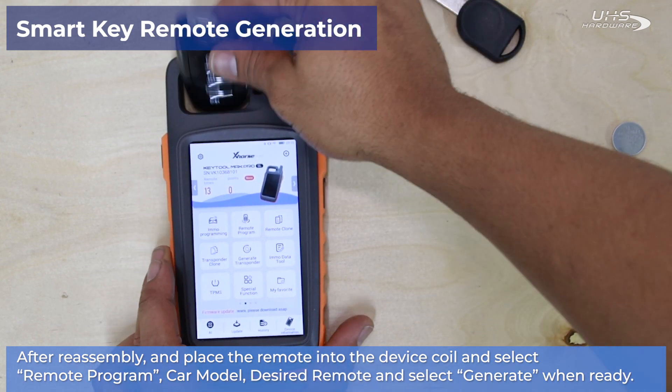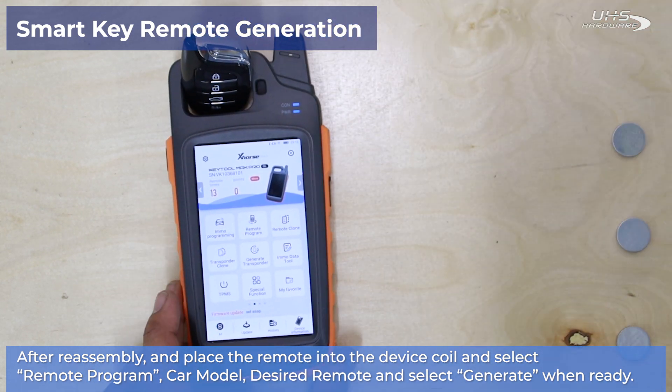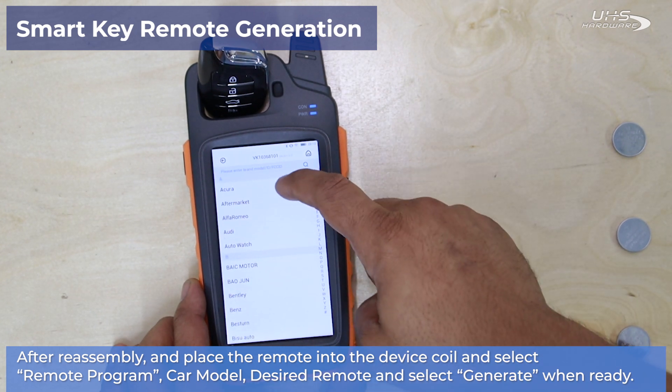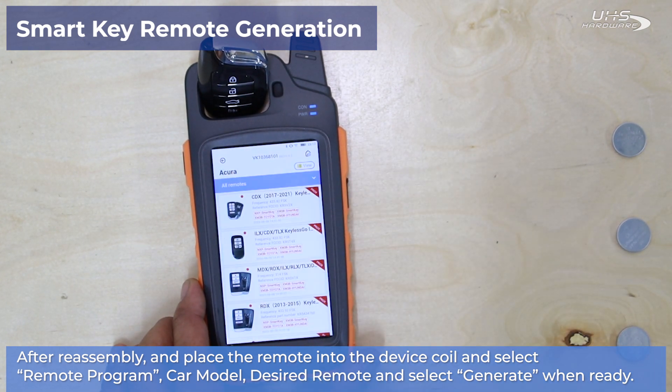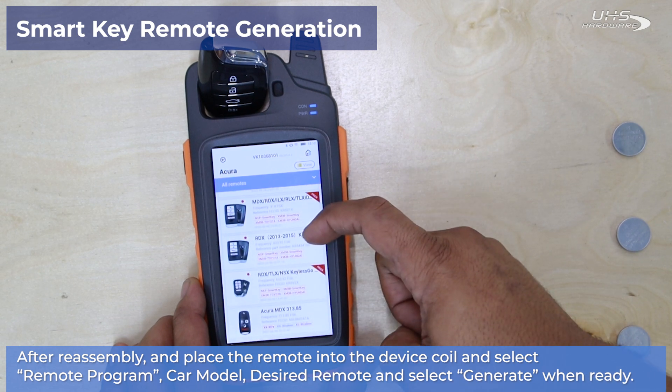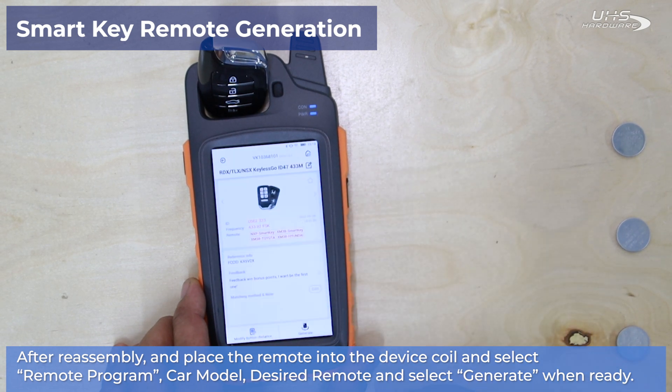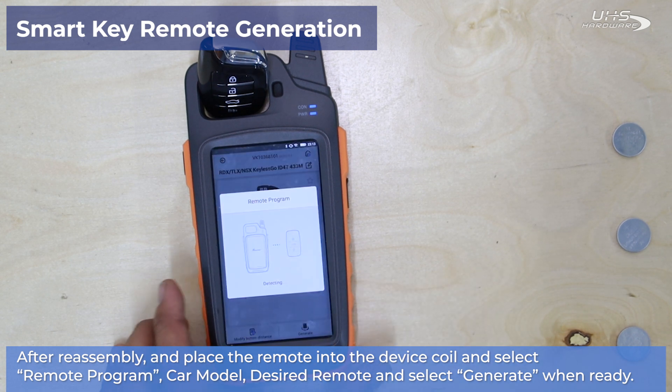Once you place your remote into the device coil, select Remote Program, then choose your car model, desired remote, and select Generate once you're ready.